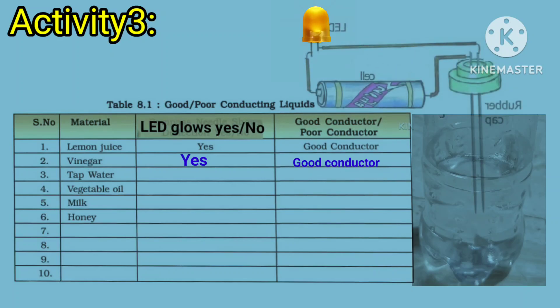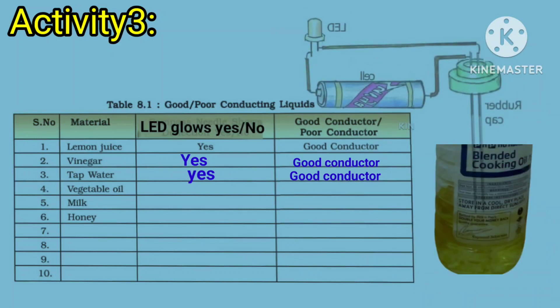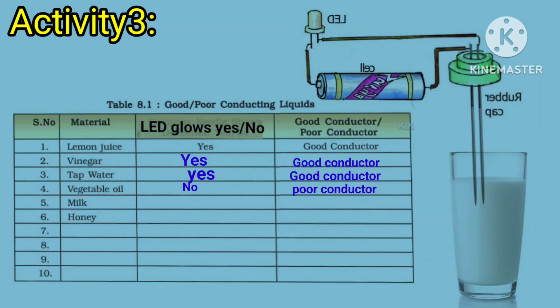Dip the testing ends of the tester in tap water. Does the bulb glow? Yes, sir. Dip the free ends of the tester in vegetable oil. Does the bulb glow? No, sir. Dip the free ends of the tester in milk. Does the bulb glow? Yes, sir.